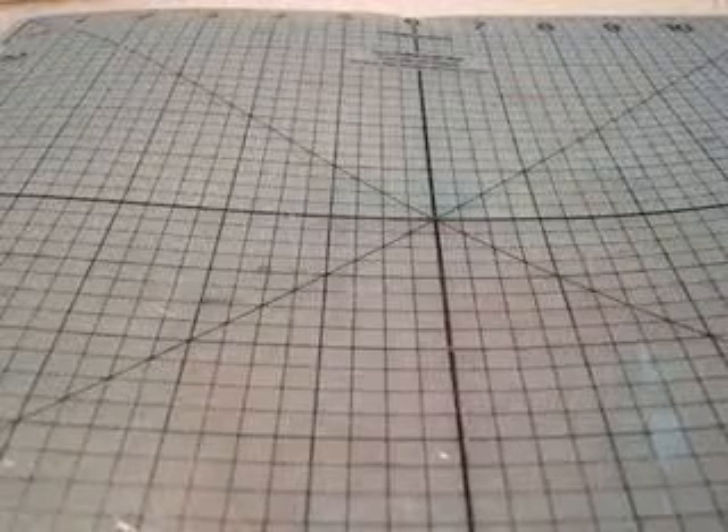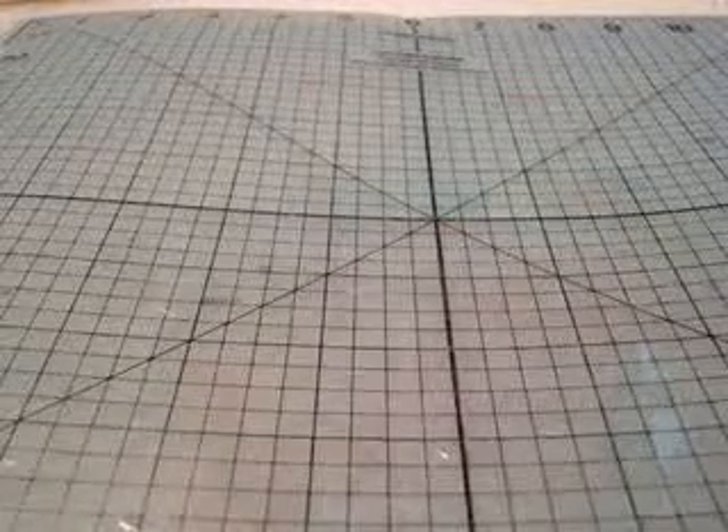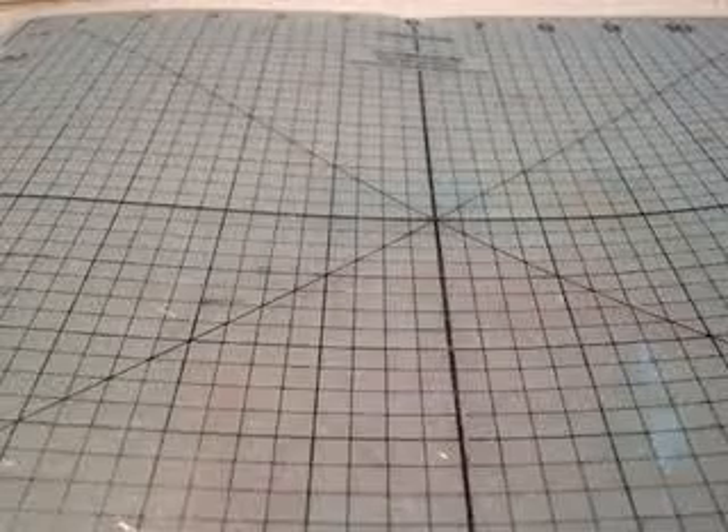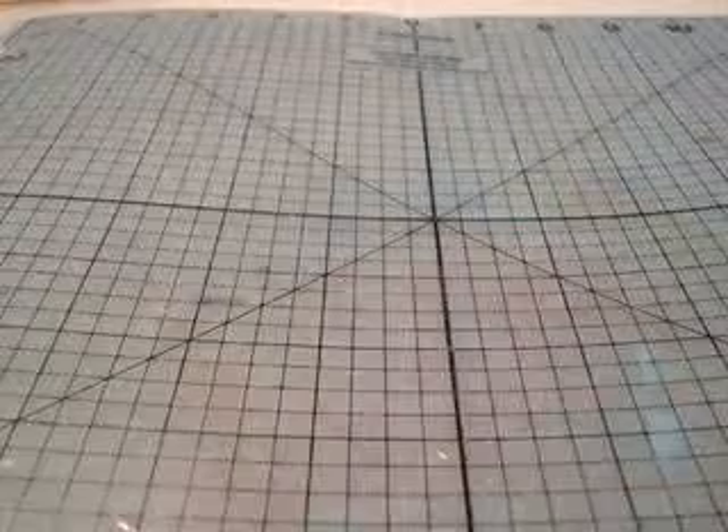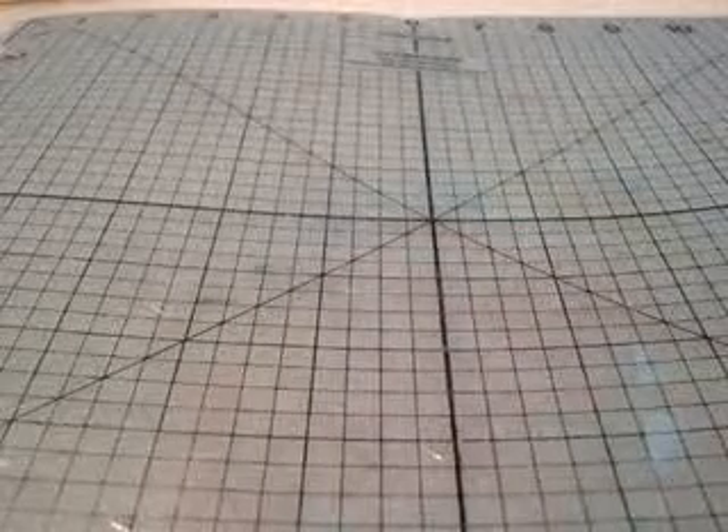Hey guys, it's Josh at Cheeser's Scarpe, and here is Day 5, the final day of the Blossoming Spring Week. Hope you guys enjoyed this week of my flowers. I was really glad to do it, so here's today's flower.